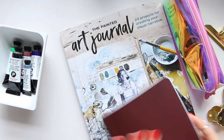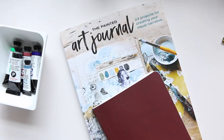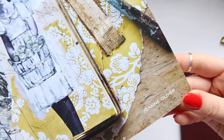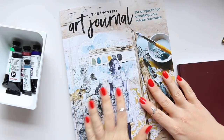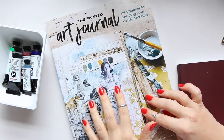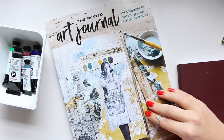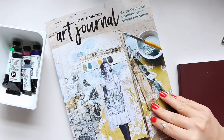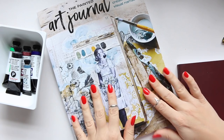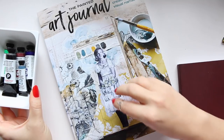This book — I've done a review on it as well, so look out for that video. It's 'The Painted Art Journal' by Jan Oliver, and I absolutely love it. Although I haven't done anything specifically from this book, I've been super inspired in a lot of ways through her color schemes, the colors she picks, the lines of the work, and things like that. It's really inspiring even if you don't want to work on a specific project.